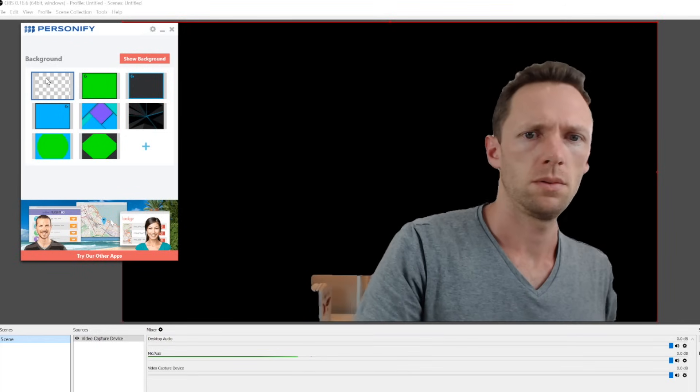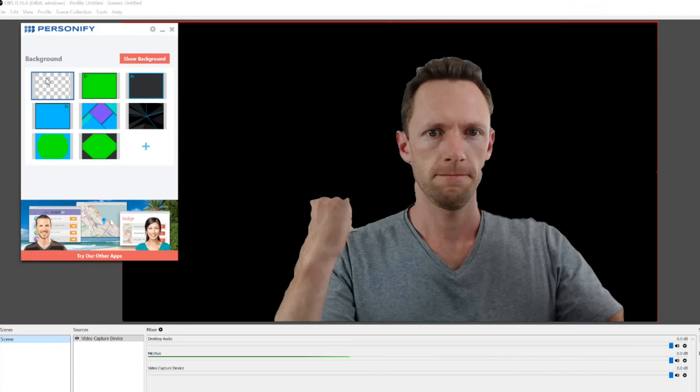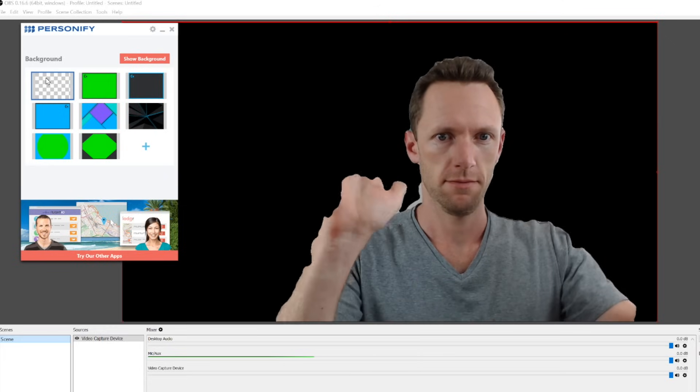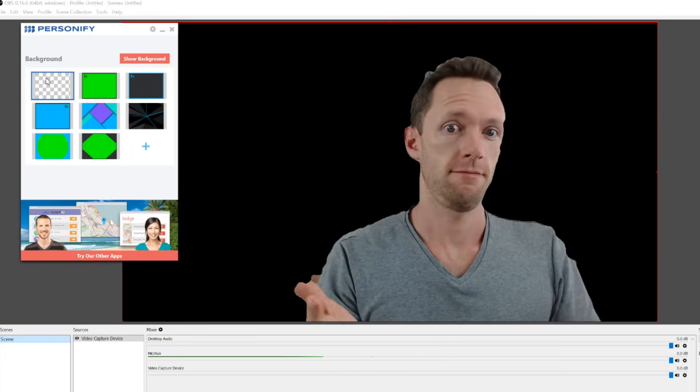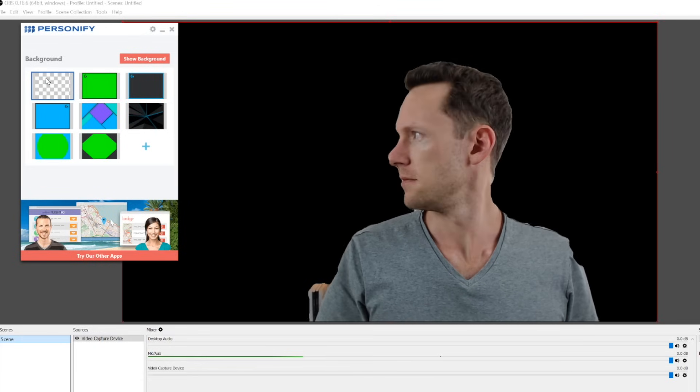The other new feature that comes with the Logitech C922 is background removal, and it uses software or an additional virtual webcam called Personify. Unfortunately, this is for Windows only. But when I say unfortunately, it's probably not too much of a loss because in our tests and a heap of other videos I've seen online, it doesn't really work that well. A lot of the time it ends up masking out your hands or any hand movement, the edges of your face and your hair look terrible, and it really doesn't work well if your head isn't facing directly at the camera. So my suggestion — no matter which webcam you're using and whether you're on Mac or PC — if you want background removal, use a green screen or a blue screen and you'll get much better results.